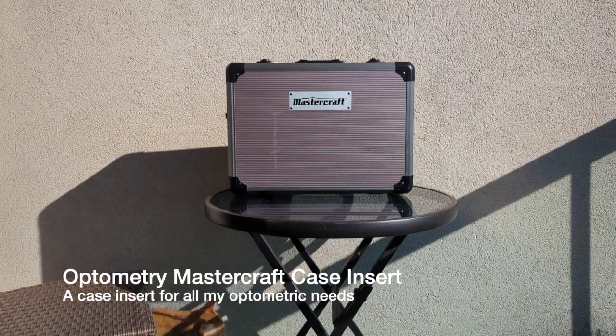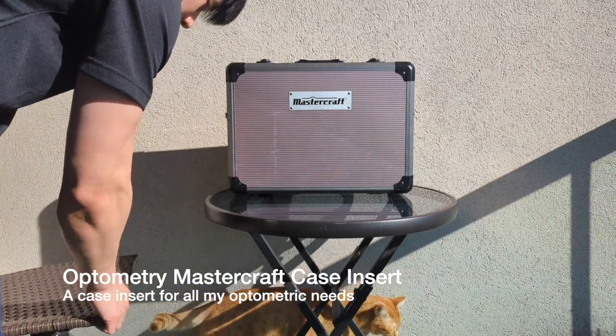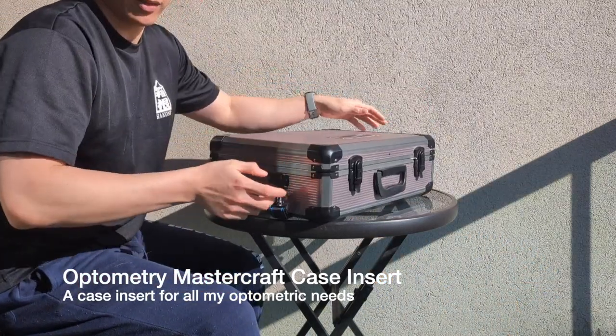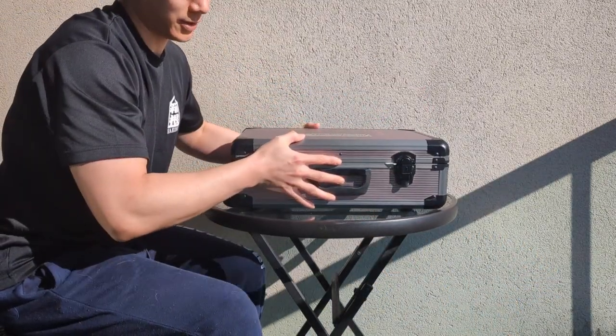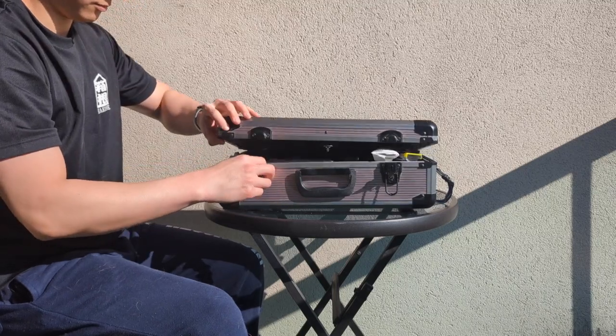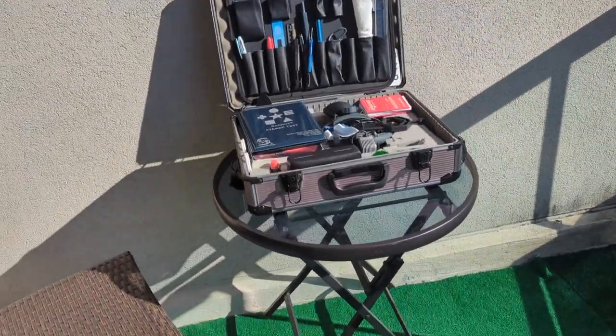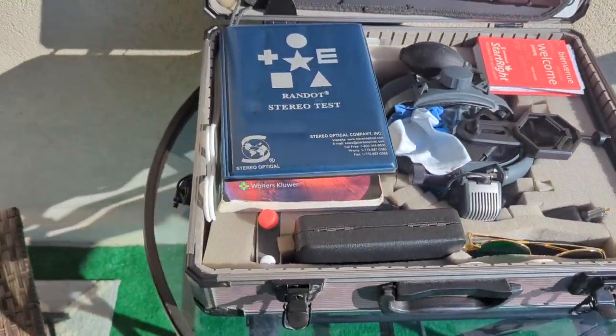Hello there and welcome to another 3D printed project. Today we'll be working on this Mastercraft case. For myself and a lot of other optometrists in Canada, we have been given this case or bought this case because it conveniently holds all of our gear. Just how much gear this thing actually holds? Well, let me show you.